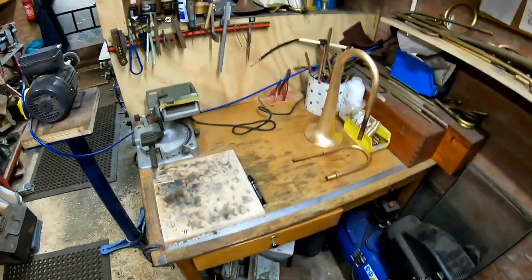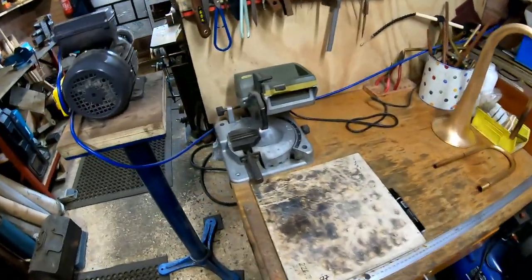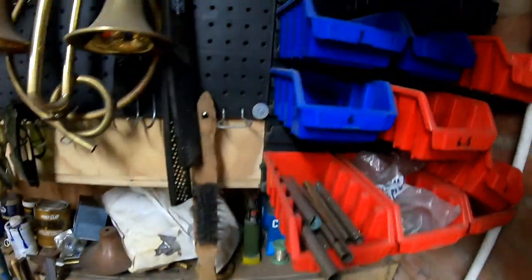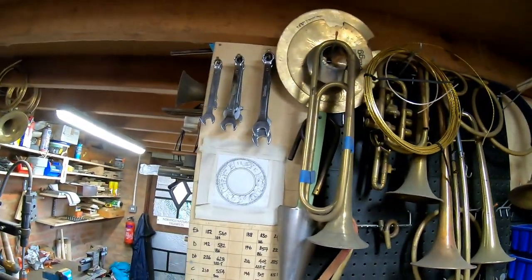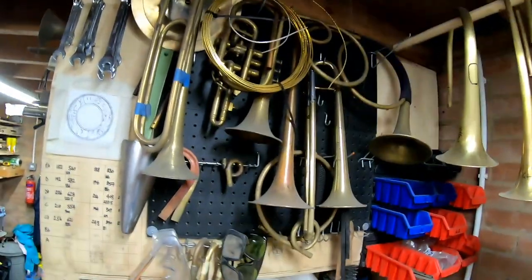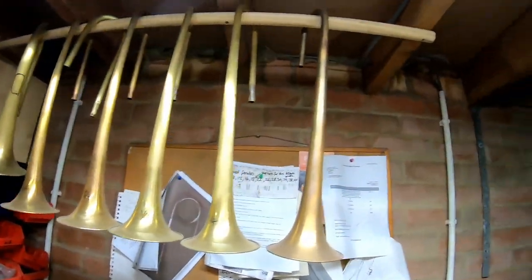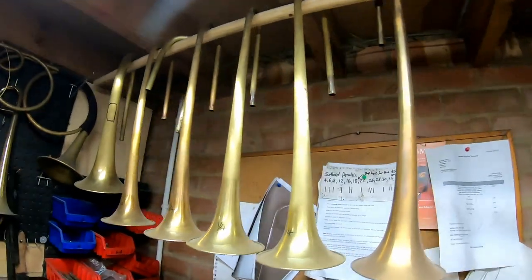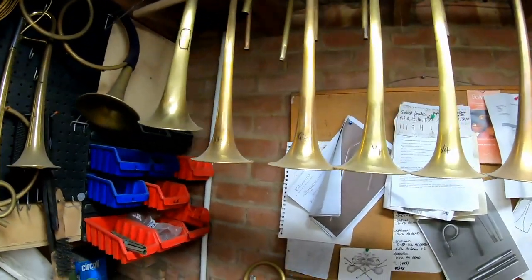This bench I just use for chopping things to length and I do soldering on this block. There's a load of chimneys — they become the vents on the trumpets, all made locally by a company called JTF Engineering just up the road. These are some modern bells that I've got bent ready to fit to some modern trumpets, which I'm eventually going to get around to doing. I've got some valve blocks and lead pipes — the bells are all ready to go, I just need to find the time to assemble everything.